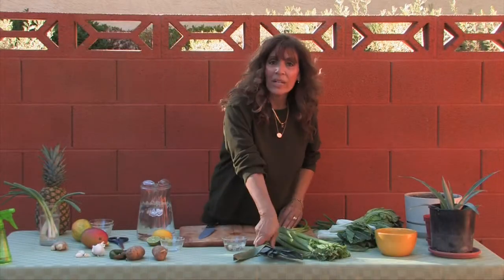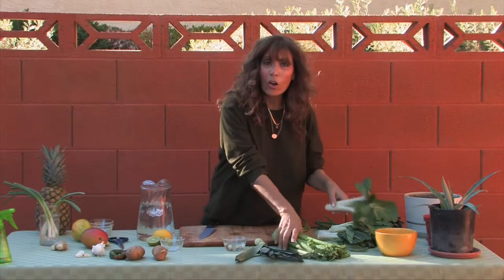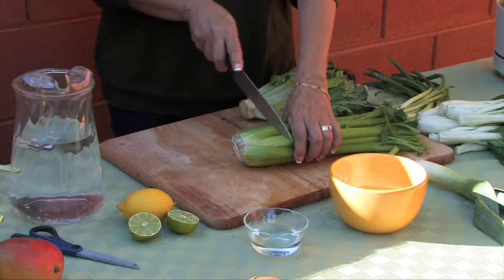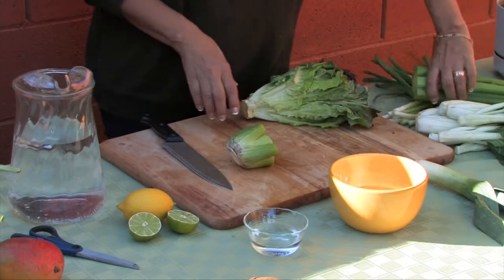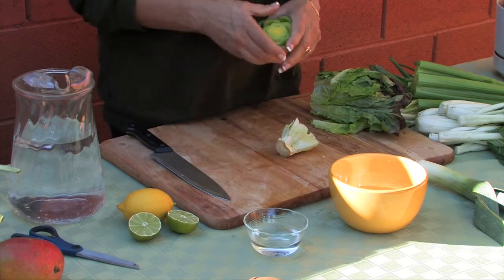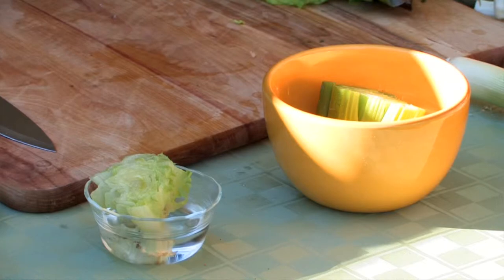You can do the exact same technique with leeks and with bok choy, but here's something really fun — it also works with celery and lettuce. Before you peel any of your stalks of celery, simply cut the end, and do the same thing with your lettuce. Then simply place each in their own bowl of water and watch what happens.